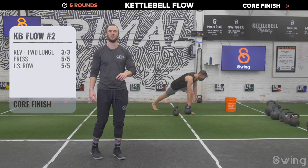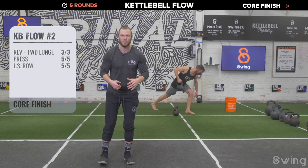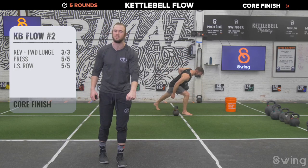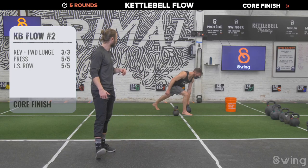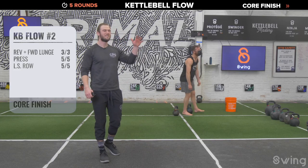All right, last exercise — long stride row. Get set up on your right hand side, grab that bell. Three, two, one — five good rows. Pull back and drive, pull the elbow towards the hip. After five on the right, switch sides: left leg back, left hand grabs the bell, five on the left. Pull good, pull hard, pull strong. Last one — five, boom. Very very nice. Strength flow number two is done.